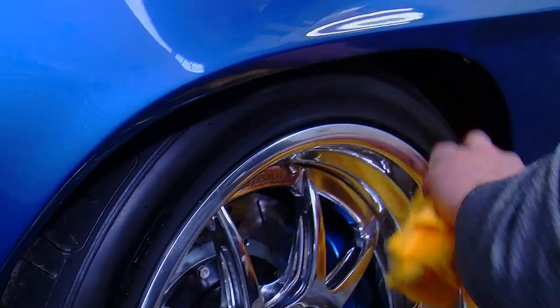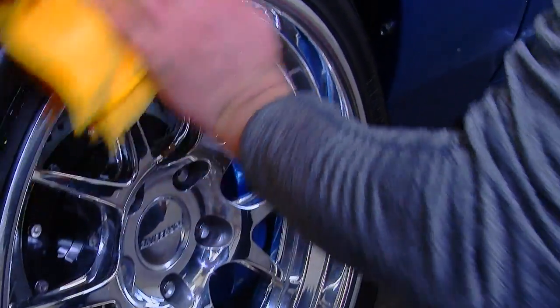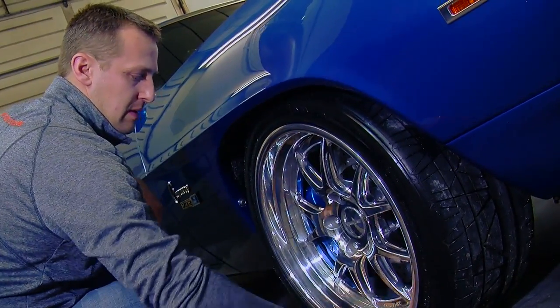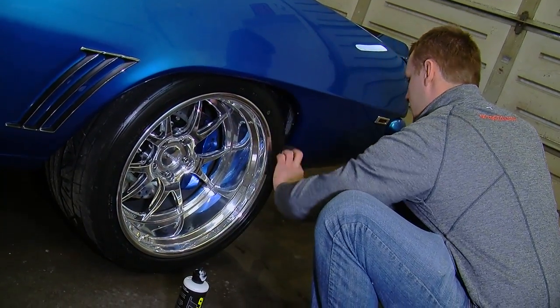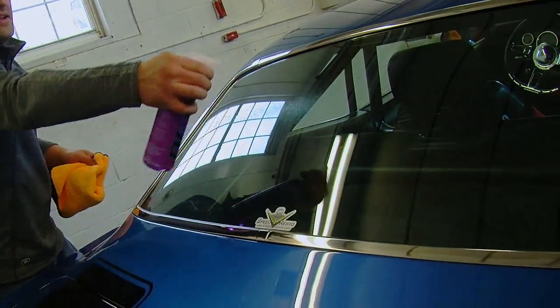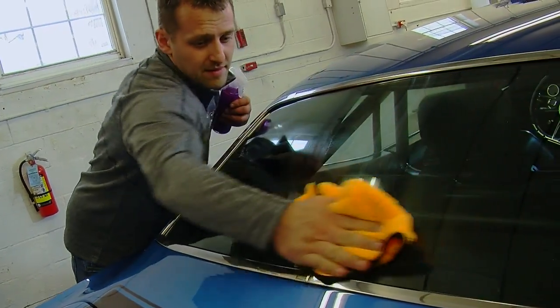We're going to use DFT Clean All on the tires to remove any oxidation or dirt missed during washing. Then we'll follow up with the detailer on the rims to protect them and give them a nice shine. Finally, we'll go over the tires again with DFT Shield for protection and a clean look. We're also going to use DFT Glass on the windows to remove any water spots or fingerprints and finish off the car.